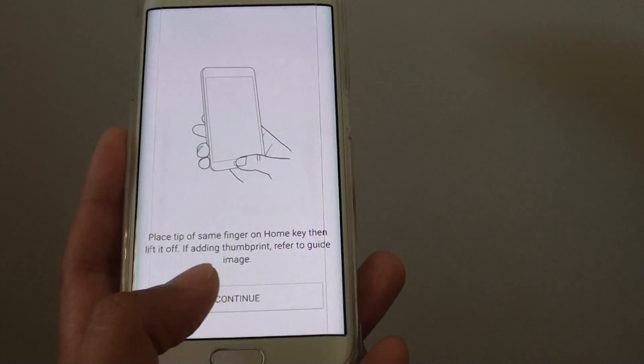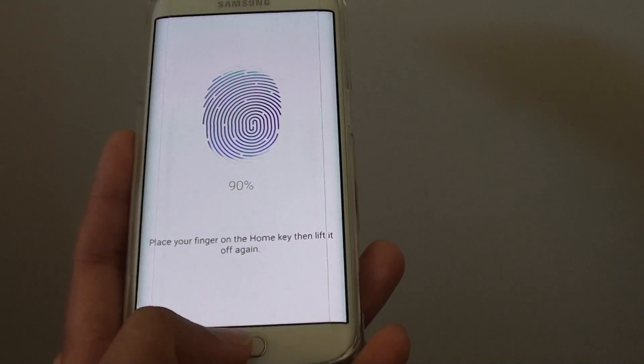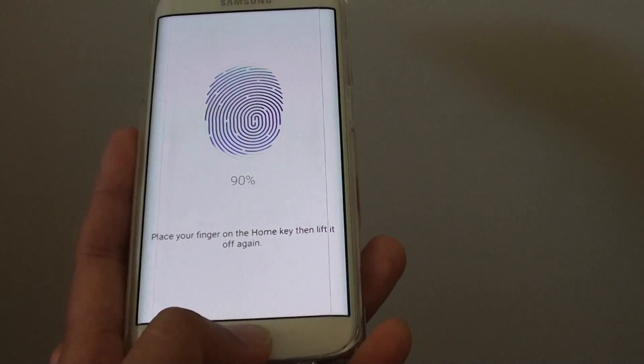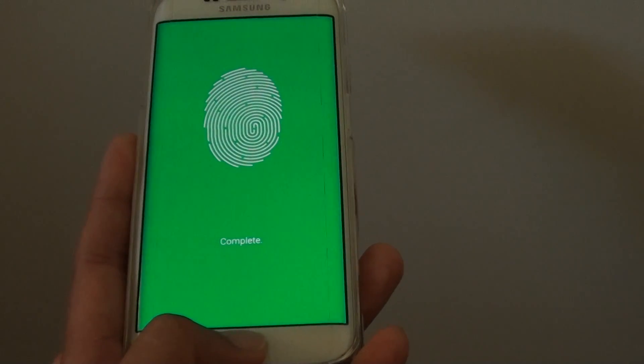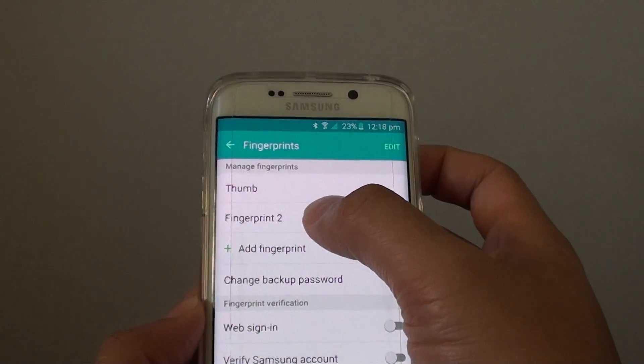Tap on Continue when you see this message — that message normally appears at 80%. Now it's complete, and you can see a new fingerprint has been added.